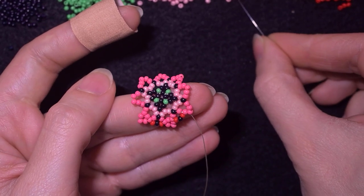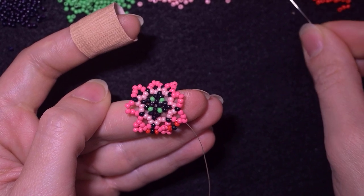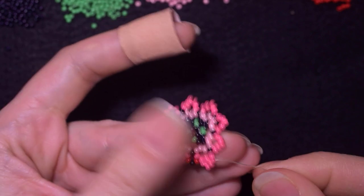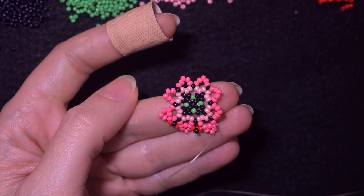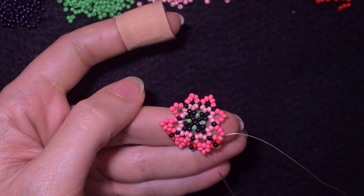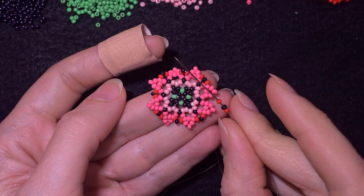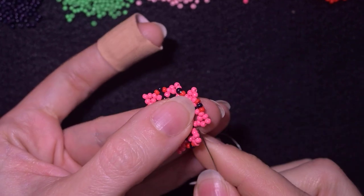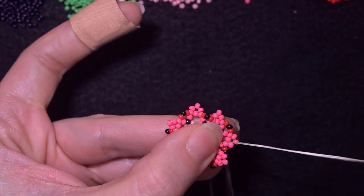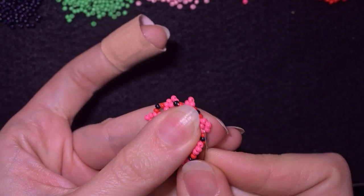Then I need three dark pink beads — you could use yellow, orange, or red for a different gradation of colors — skip the top one, and go through the next. Then again red, black, red. This is what I'm going to be doing until the end: three pinks, red-black-red, three pinks, red-black-red. Here I'm adding my last red-black-red, placing them the same way in the second pink counting from the black one. Now I have this, and don't worry that at this stage it's bending — we'll fix it later.